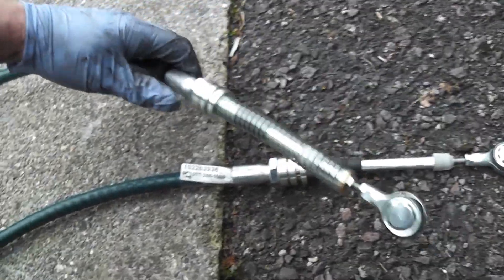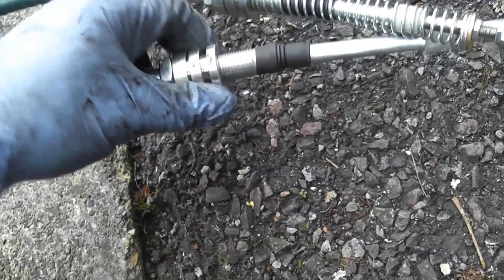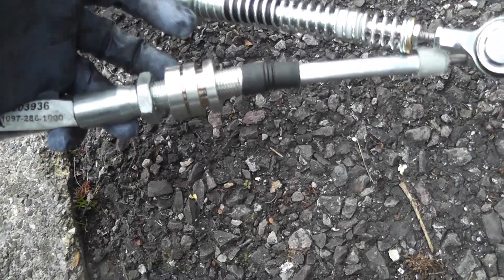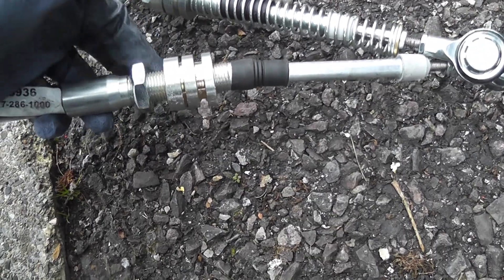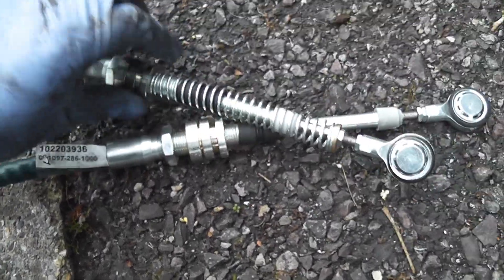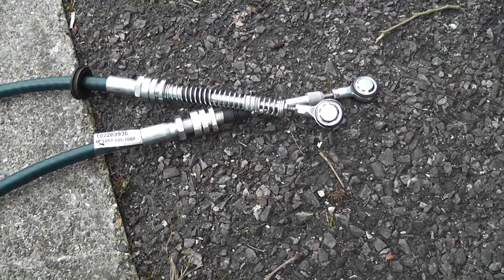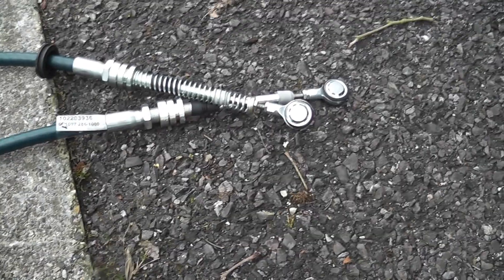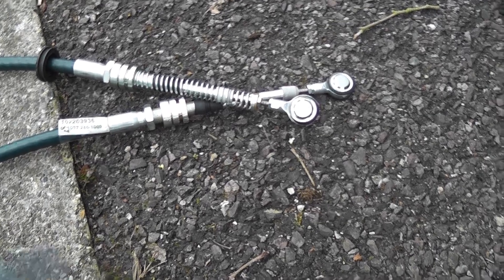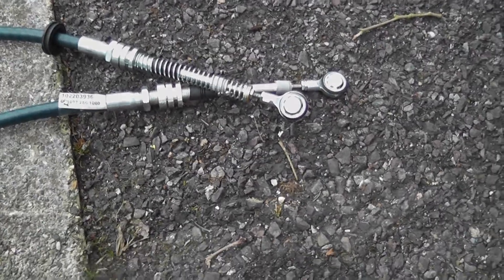That grommet needs to be slid to the other end. This is also adjustable — you can screw it up to whatever position you need. There's a locking nut there as well. What we want is for the gear shift lever to be right in the centre of its entire movement when the gear shift is in neutral. We're not going to adjust everything just yet — we'll get it all installed first, then adjust it afterwards.